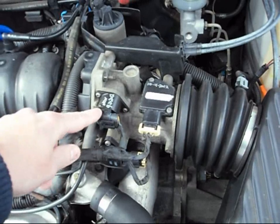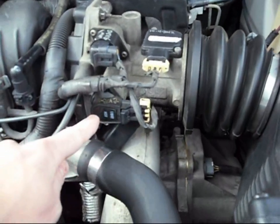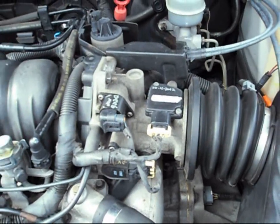I got the new idle control unit — brand new one — and an amazing amount of gunk was inside of there. Then the throttle position sensor as well. They all have those special torx bits with a security bit on them, so you have to go to the store and get yourself a set of those — a couple of dollars, no big deal.